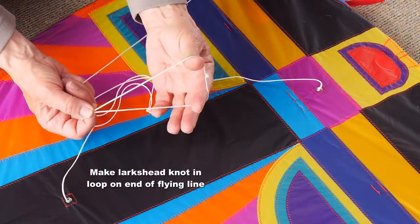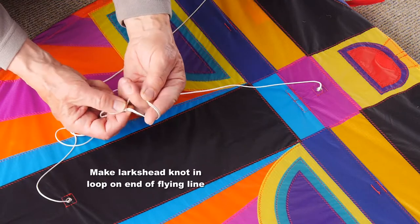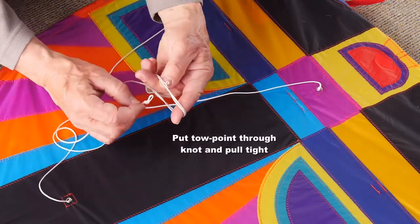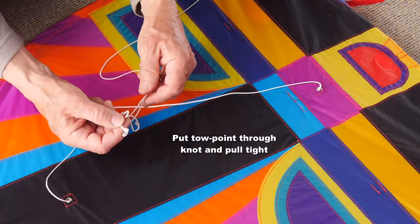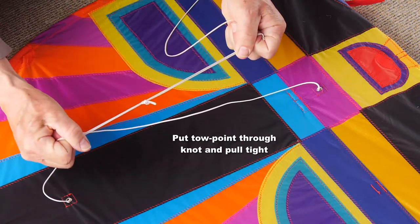Take the loop in the end of your flying line, put your finger and thumb in, and double it over to make a double loop or lark's head knot. Put the toe point through the knot and pull it tight — you're ready to fly.